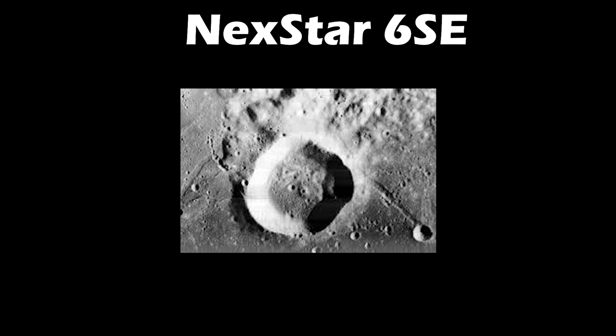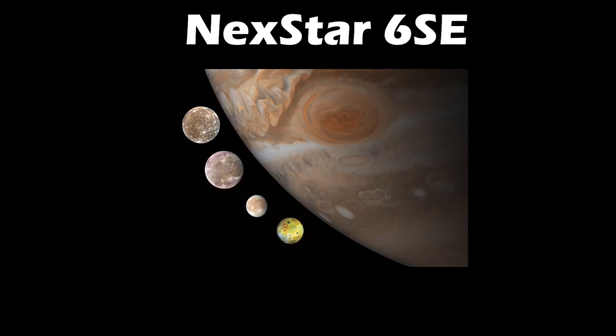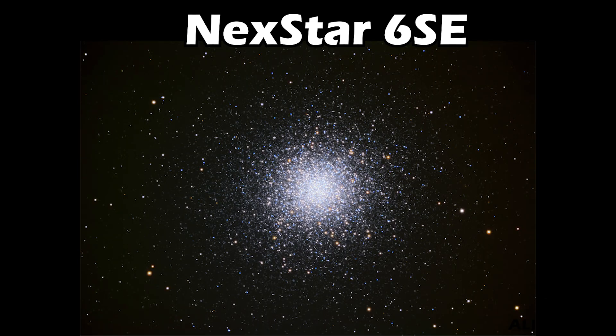With the Celestron Nexstar 6SE, you'll be able to see craters on the moon with a diameter as small as 1,600 meters. You'll also be able to see some of Saturn's moons and its cloud belts. This telescope will show you Jupiter's moons as well, and you can observe the globular star cluster and details of distant nebulas.